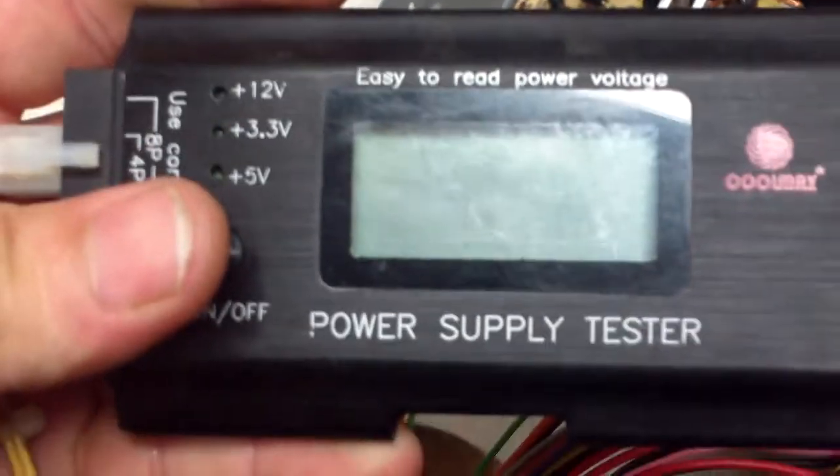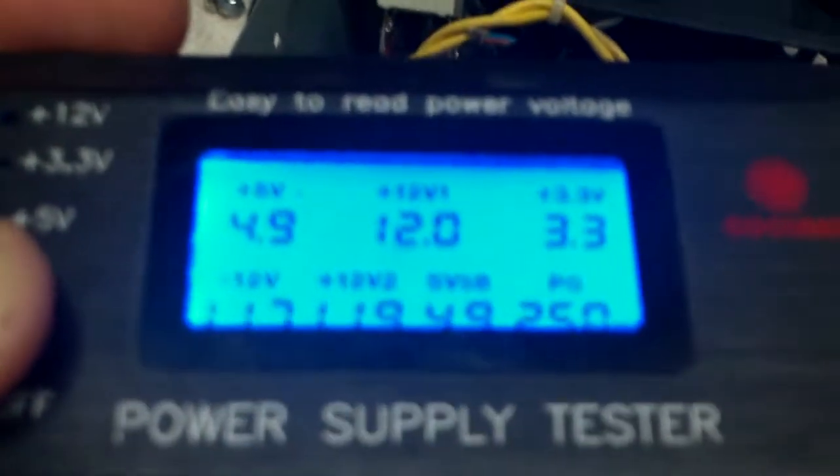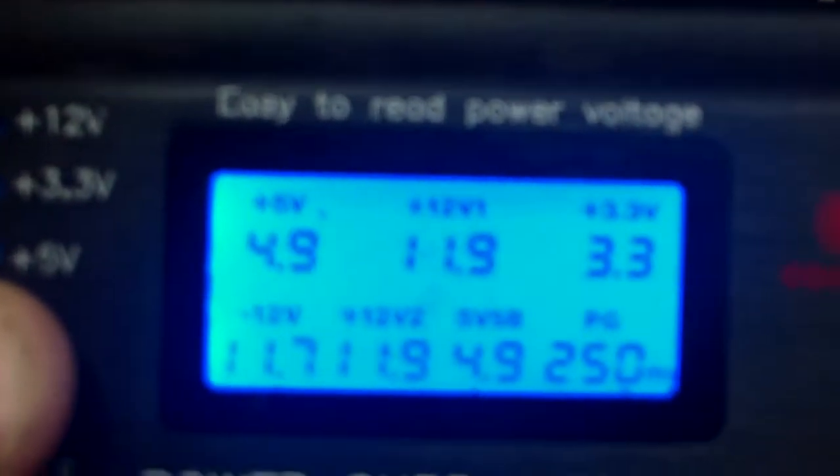Even if you're getting good power on the tester, this does not test under load. It just tests basic flow with no load on it, other than the very little bit it generates to test the power itself. So don't trust them — you'll end up with something like this and you'll never figure out what the problem is.